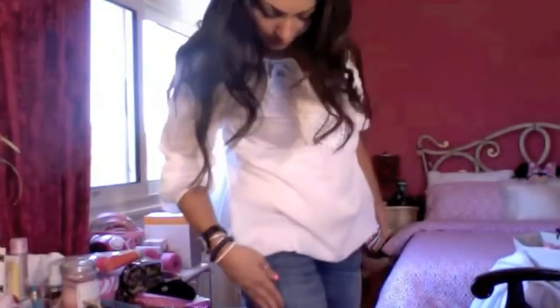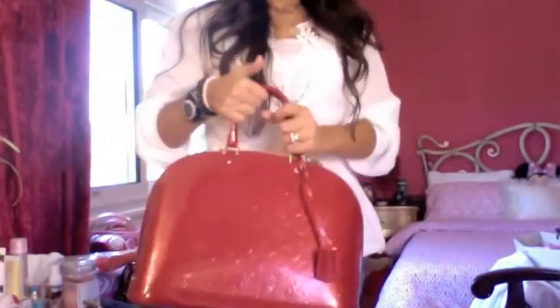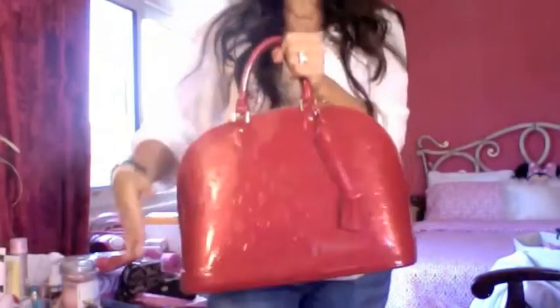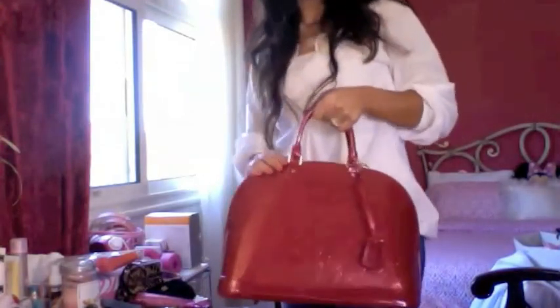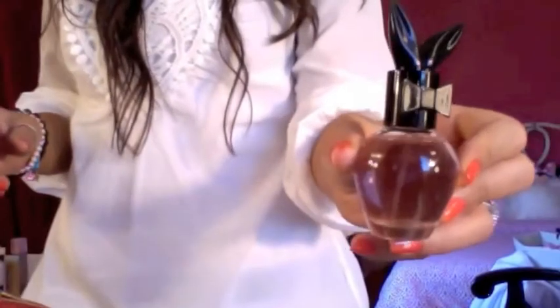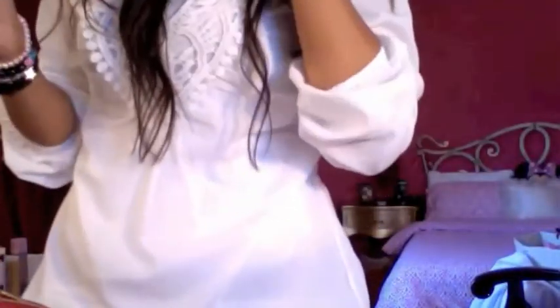For my jeans, you've seen these a zillion times - these are Diesel jeans called Loki. Nice colored jeans, very comfortable. For the purse I'm carrying my LV Alma - if you didn't see my handbags haul I'll link it down below. I purchased this bag from Italy when I was there last week and I just love it - it's so nice and so big. For perfume I'm wearing Play It Spicy - a very nice perfume.